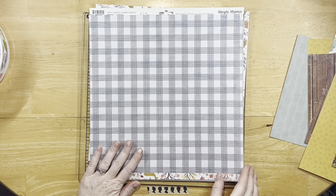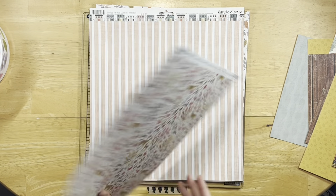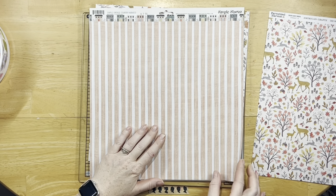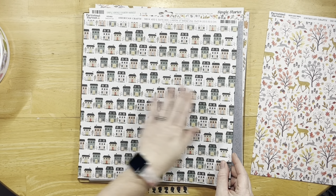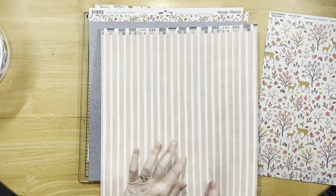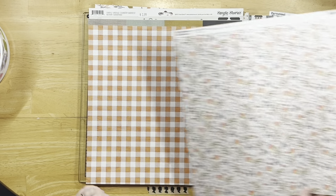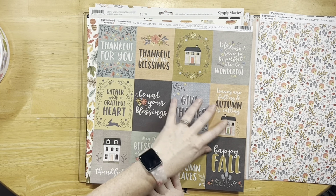For my chipboard elements for the Cartabella Hello Autumn, I only used the one truck — I didn't use very much of those at all, so I have a lot of that left. And then I had thrown in this Autumn Moods by Craft O'Clock, which is a junk journal kit that you can cut the pieces out of. I used a couple of the pieces for the backside paper, so I got a couple of those used up.